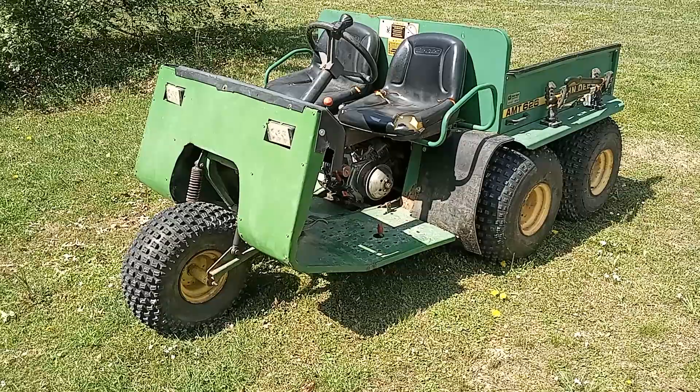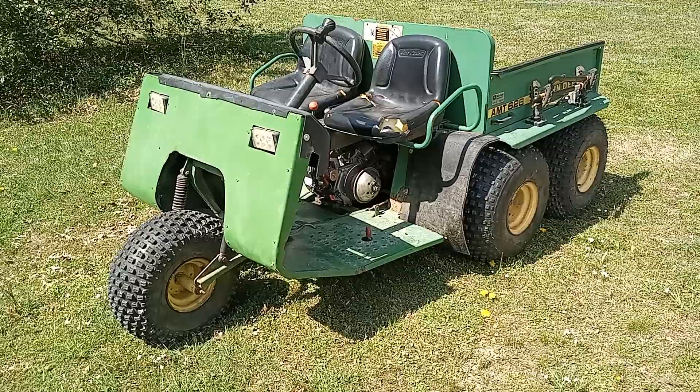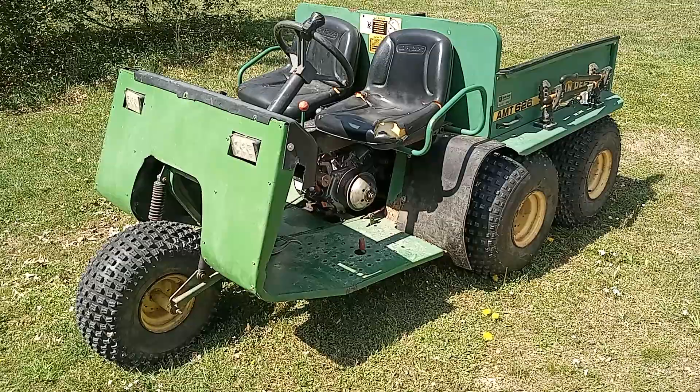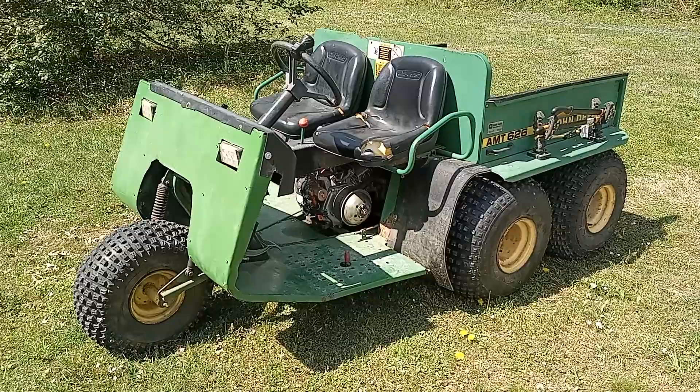So I've had this thing for just over a year. I got this at the beginning of March last year, and it's just super handy. I've never had something like this — a side-by-side ride-around-on thing. This is the first one of these I've ever had, and I've just been in love with it ever since I got it.